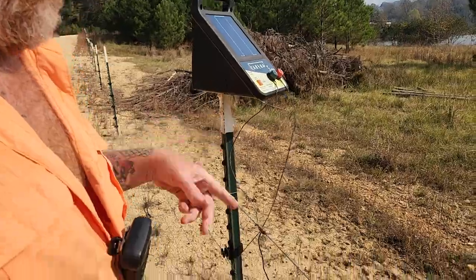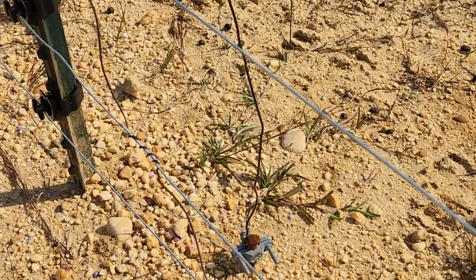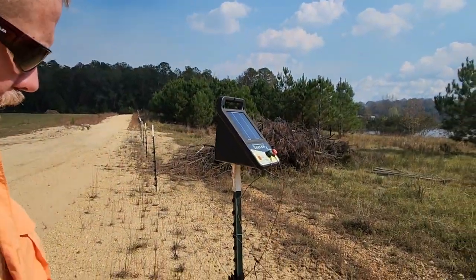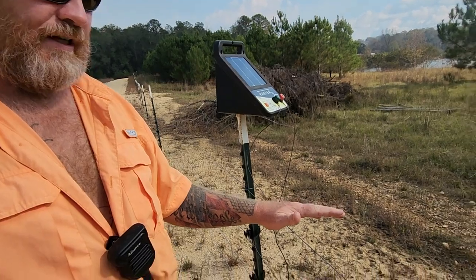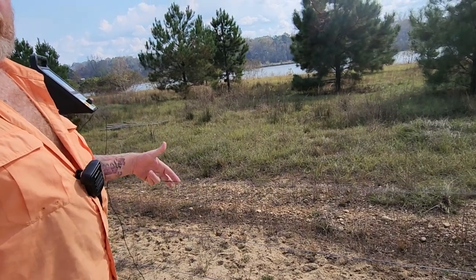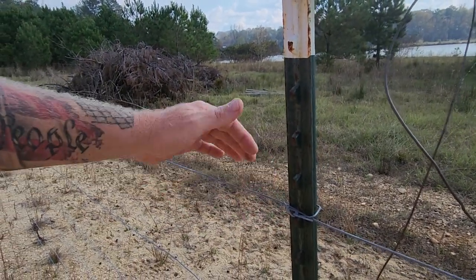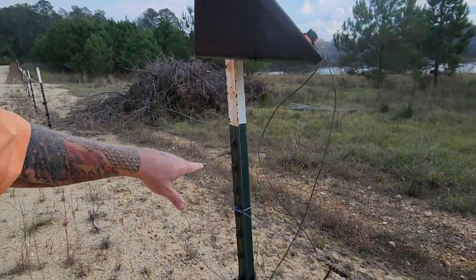I always use copper to hook to the wire. We have grounding rods — I bought a 10-foot grounding rod and cut it in half, so I have five feet in the ground here and five feet at the far end. The top sixth strand is not hot; it's a ground wire that hooks every single T-post all the way down and connects to all my grounding rods.